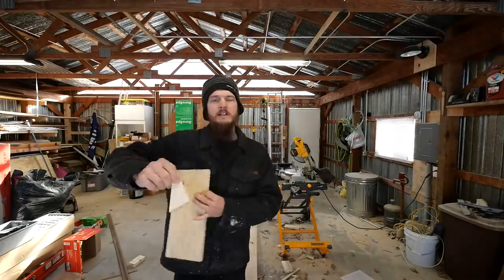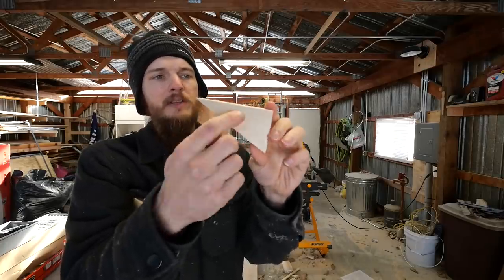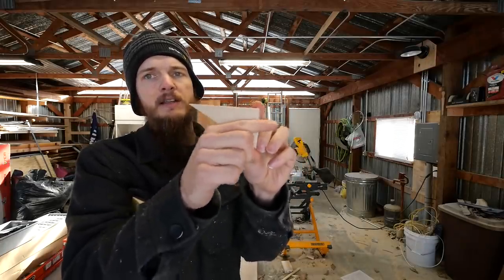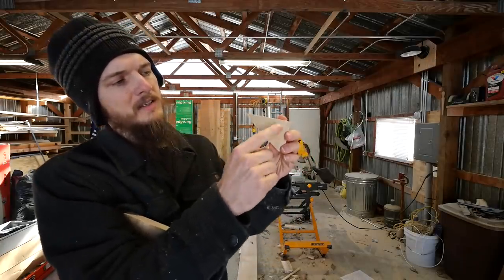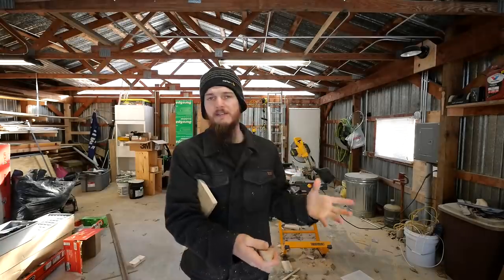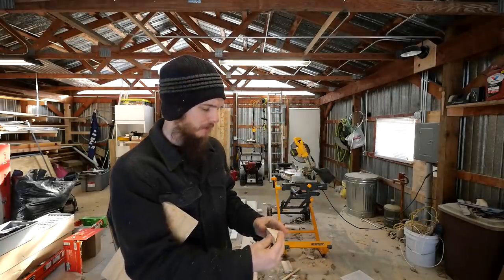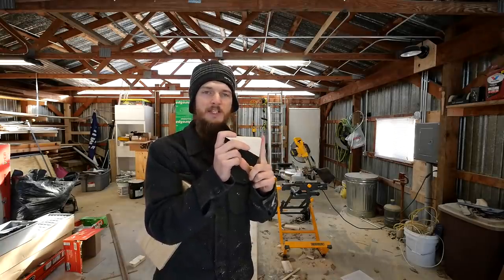One of the main problems he was having was finding a way to attach it to the wall. If this scrap of wood was his shelf bracket, the problem was that he didn't have a good way to attach it to the wall because he had some openings in it but they were too small to get a screw in. I've had this problem with shelf brackets before too, so it really got me thinking.